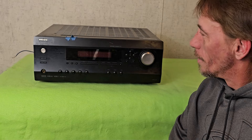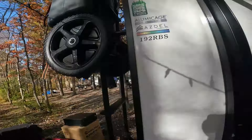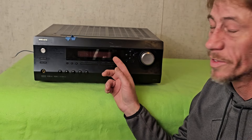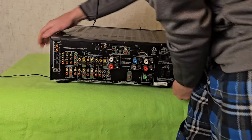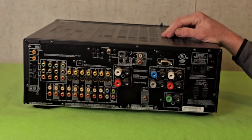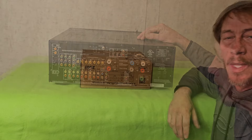Hey everybody, doing a little review — not of this, but what's going to replace it. Just a little backstory: this was donated when we were doing the Halloween lights and Christmas light displays to provide music. This is the DTR 4.6 made by Integra. This thing is 26 pounds — look at the crazy number of wires connected to the back.